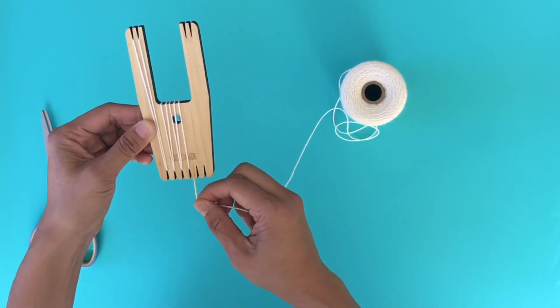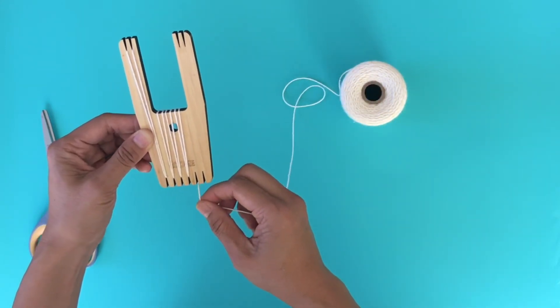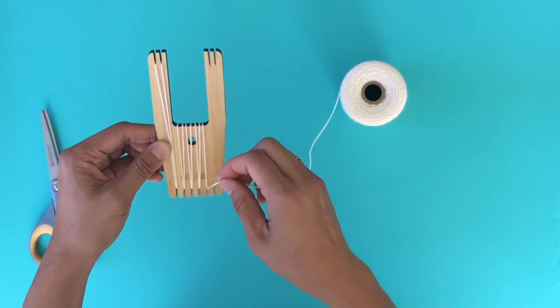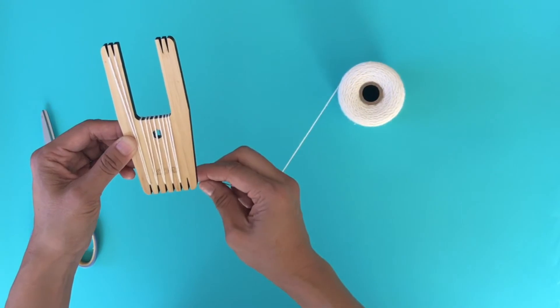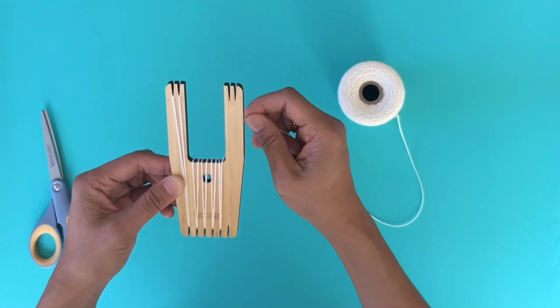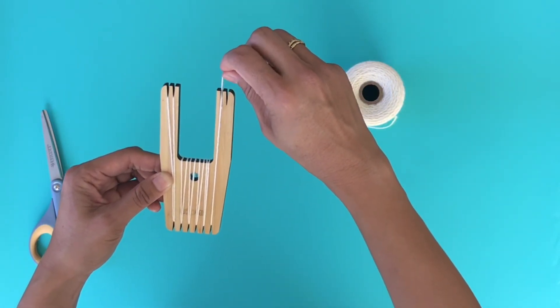One thing to keep in mind is to make sure your tension is not super tight. You want to make sure that it's pretty firm, but you also want to be able to take your yarn through pretty easily as you're weaving. Up that front one, down.